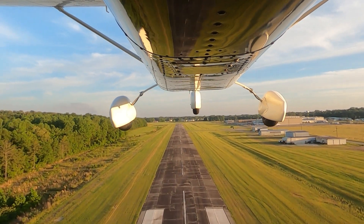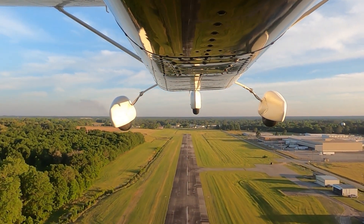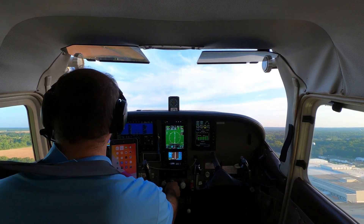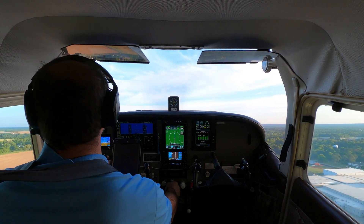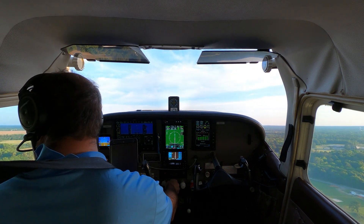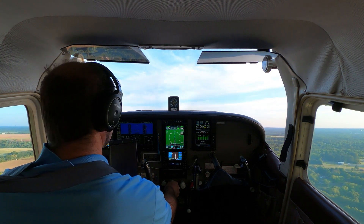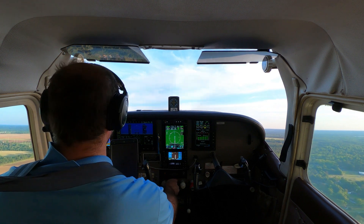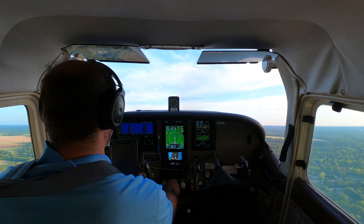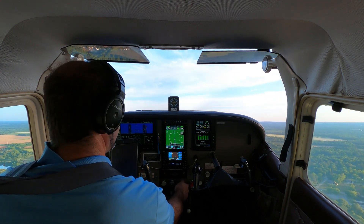Man, by yourself this thing will get out and go. Just found my earpiece. All right, so there's the first 500 feet — we'll pull the power back, pull the prop back.